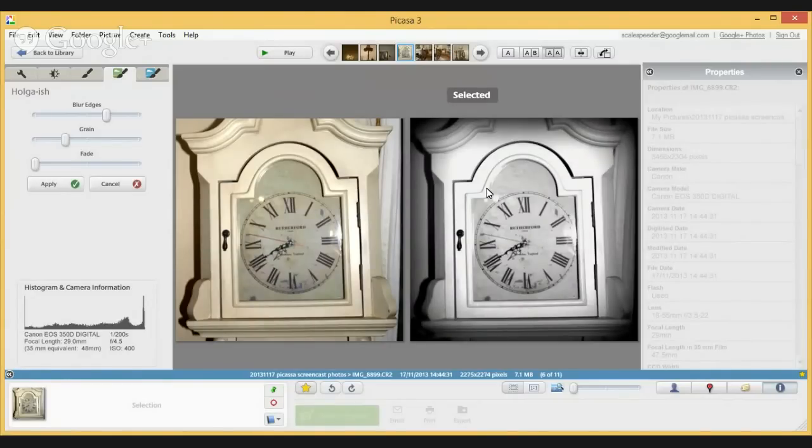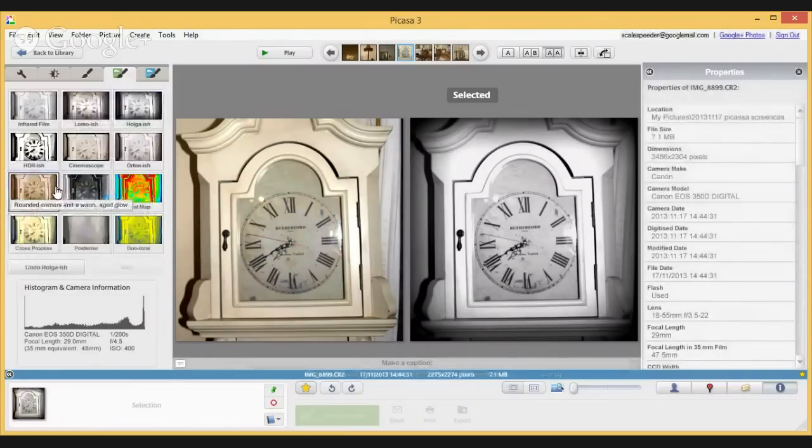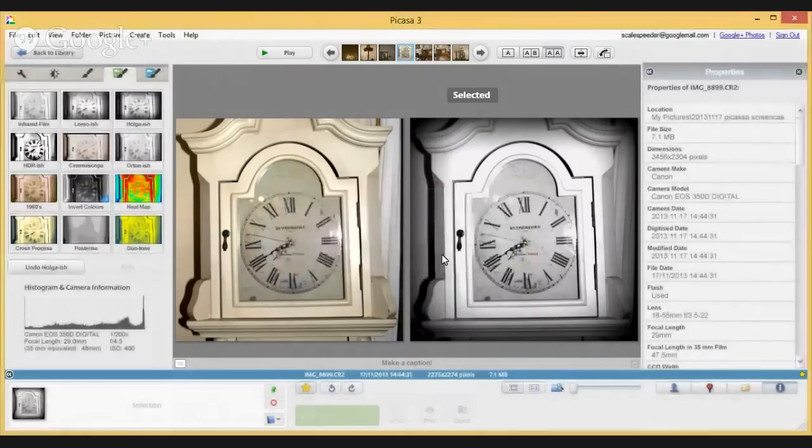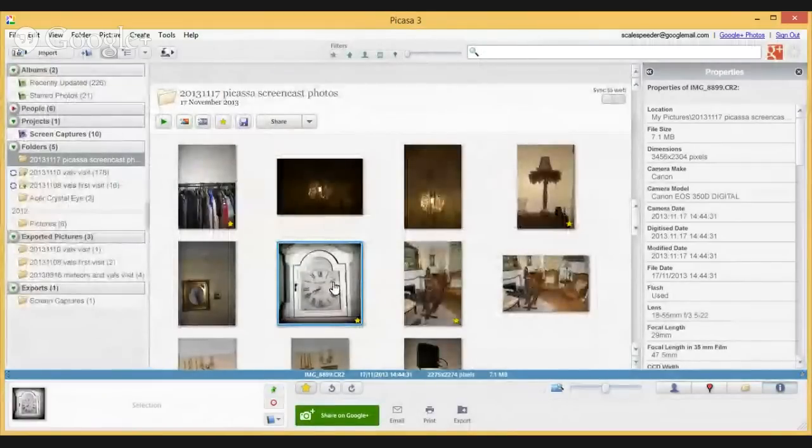Let's say I like this clock photo with the Holga finish - the black and white with the vignette - so I want to apply that. Remember: although I clicked apply, I haven't saved over the original image. All Picasa has done is remembered the edits. If I go back to the library I can see my photo, and I can revert to the original at any time if I like.